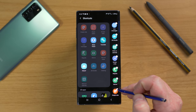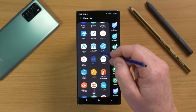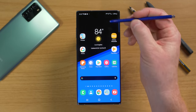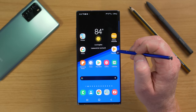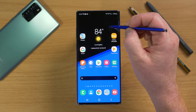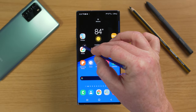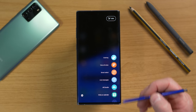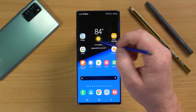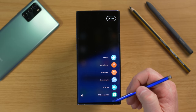You can use any app on your phone to create a shortcut, like adding the AR Zone. To pull up Air Command, you can use the floating pencil icon on screen, press the S Pen button, or hover your pen and press the button. This is helpful if you remove the floating icon — pressing the button still opens Air Command. You can quickly open different apps to use S Pen functions.